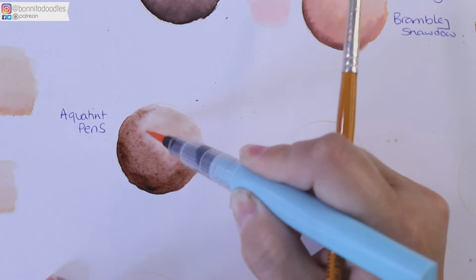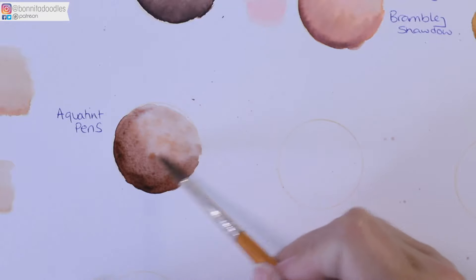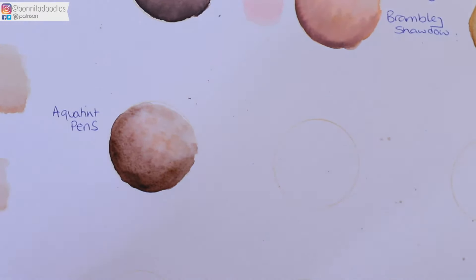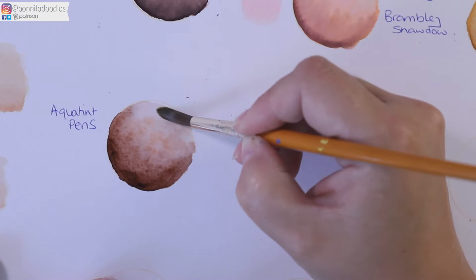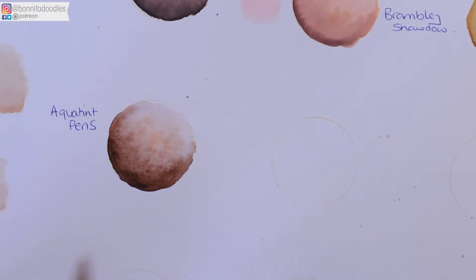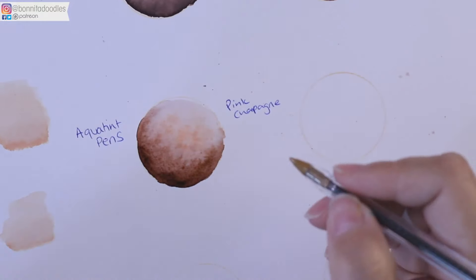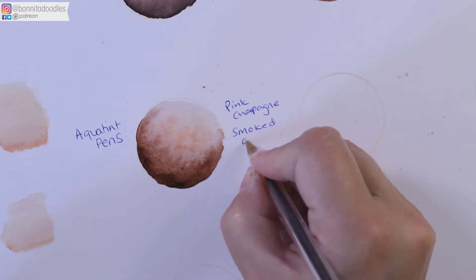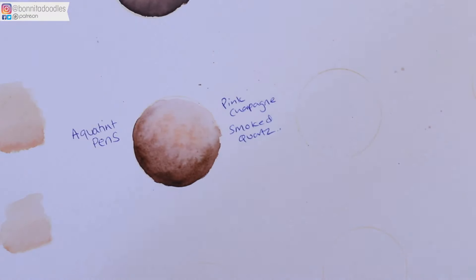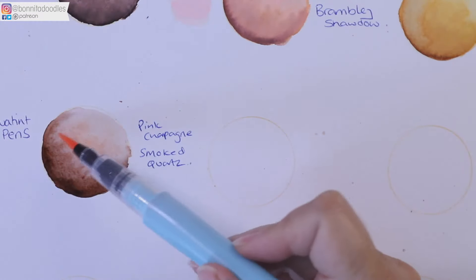Just adding a little bit more color — you can add more as it dries. You can also get a wet or dry brush and pull out some highlights if needed. For those two tones we use Pink Champagne and Smoked Quartz. I've tried to limit the amount of tools you need because not everybody is going to have every single color in the range — so I've tried to keep it to a limited amount.